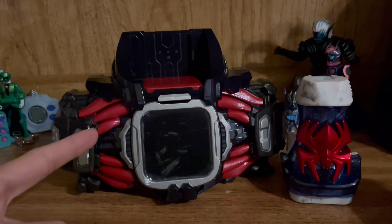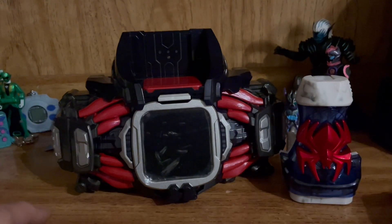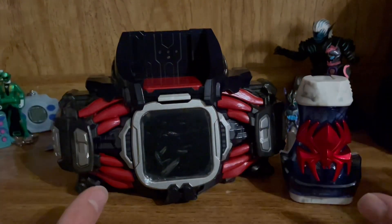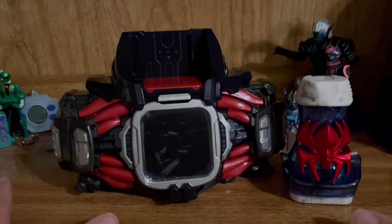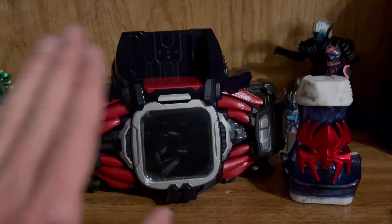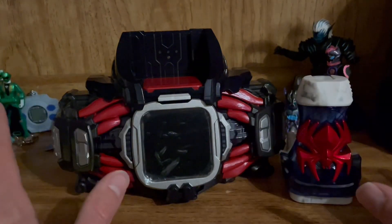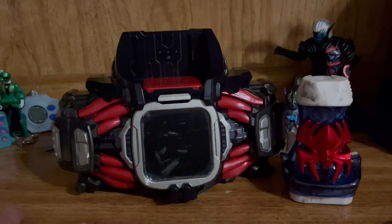They then did another reissue in October, which is the one I currently have. So this thing was released many times, and yet we haven't even gotten the Veil Driver and the Destrium parts yet — that's scheduled for around a January release. But I think enough stalling has come to pass, so let's go ahead and take a look at the Demons Driver proper.